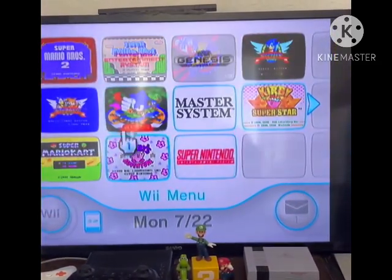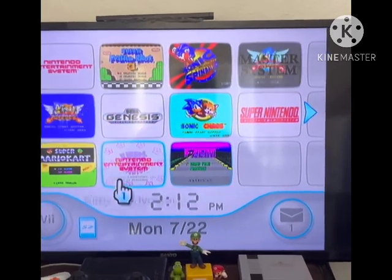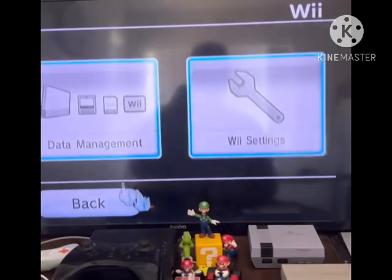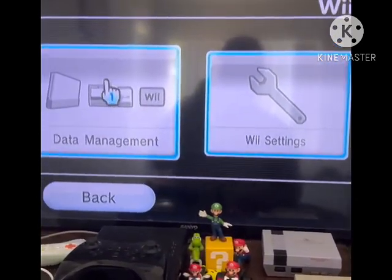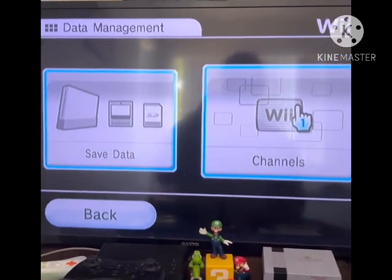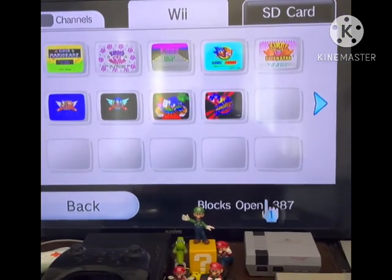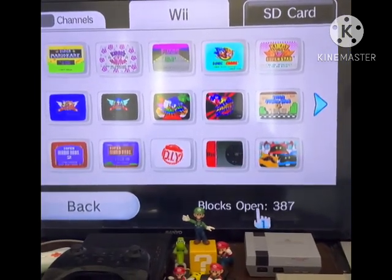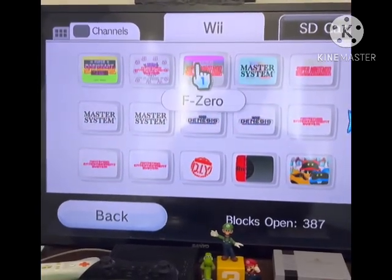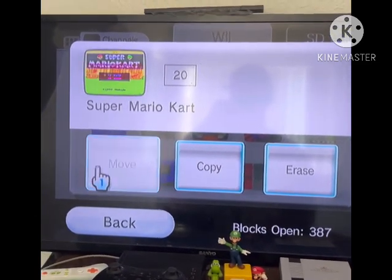Then see if it works. For the sake of your Wii's internal storage space, I'm going to show you how to move channels to your SD card. Go to Data Management, then Channels, and make sure you have as much free space as possible.